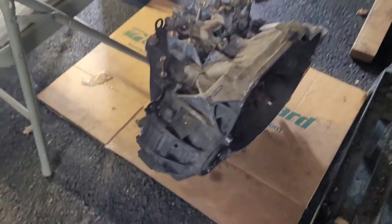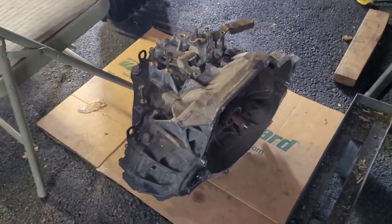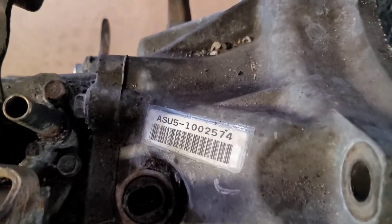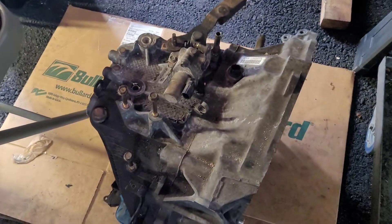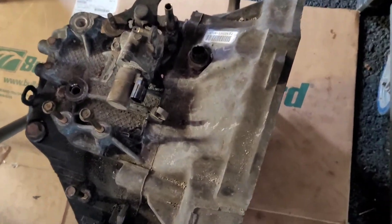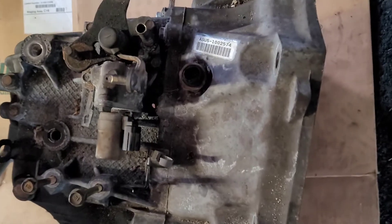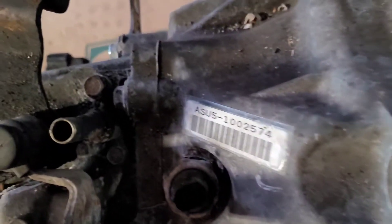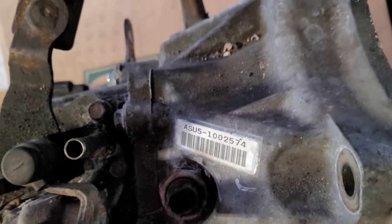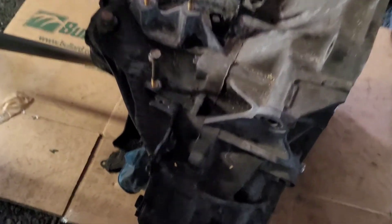This is a six-speed TSX transmission. The best way to differentiate the different K-series transmissions is by the transmission code. This is an ASU5. The K-series Civic SI transmission is going to be a PNN3 or something like that. RSX transmissions are different - they're all different. So that code right there is going to let you know what kind of transmission you're buying.